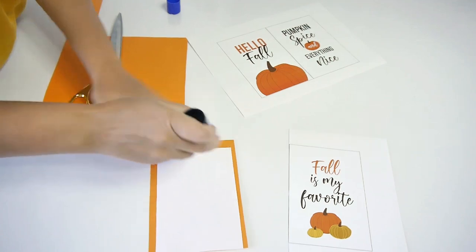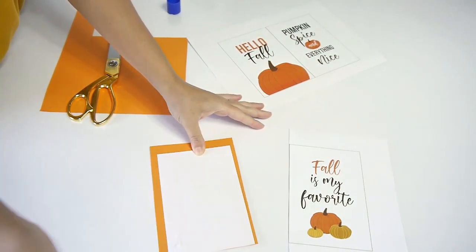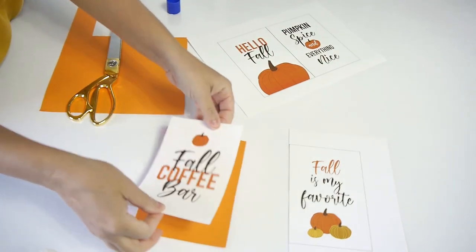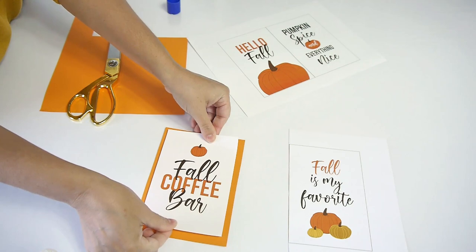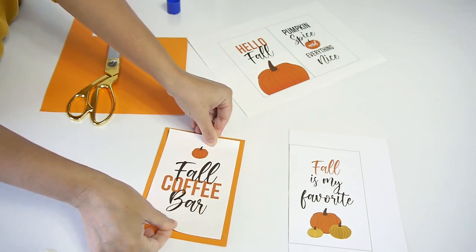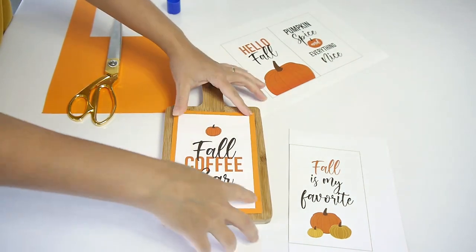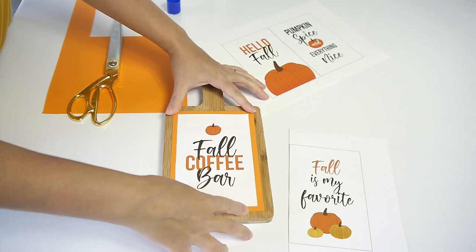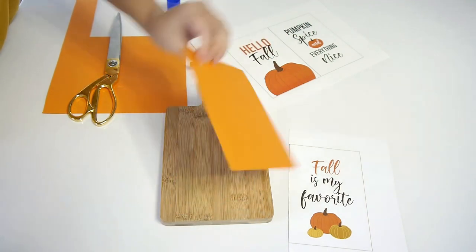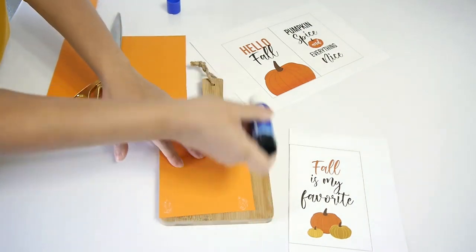I'm just using a regular glue stick to stick the two pieces of cardstock together. You don't have to use orange — you can use brown, yellows, or mustards depending on your color scheme for your coffee bar or home decor. Instead of using a photo frame, I decided to use a mini wooden chopping board that I had at home to just stick my sign to. I think it looks so cute and it's really easy to do.